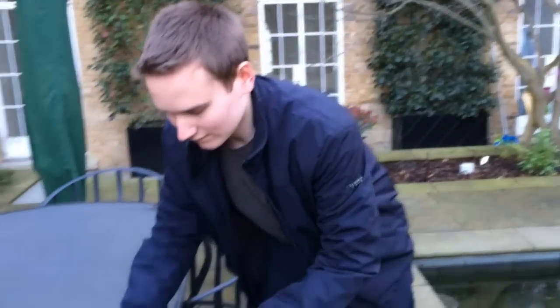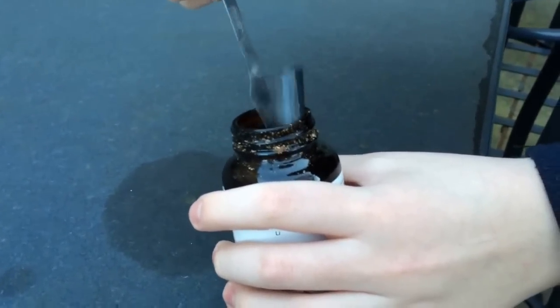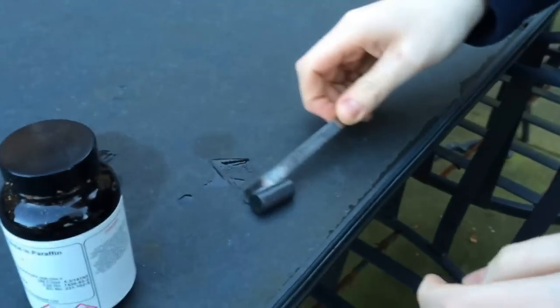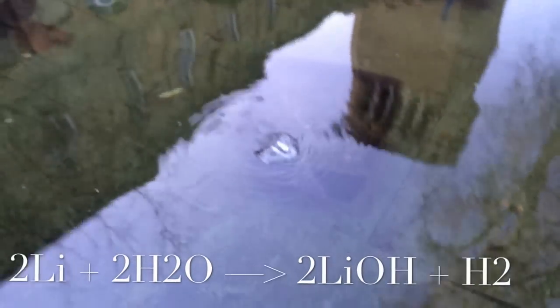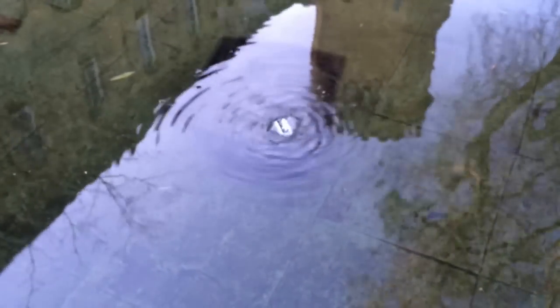Let's start with lithium, the least reactive. Here's some lithium. As you can see, lithium is not that impressive. It fizzes, and that's basically all it does, and produces hydrogen, of course.